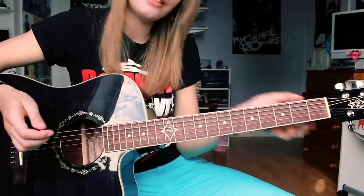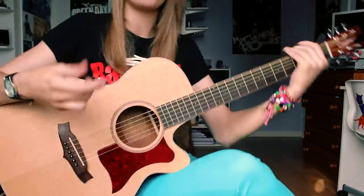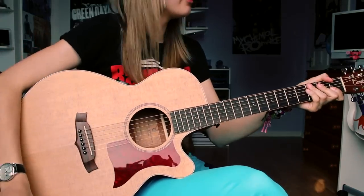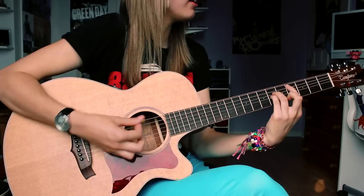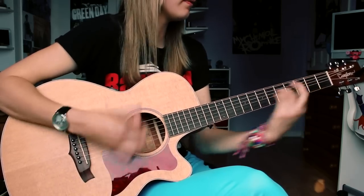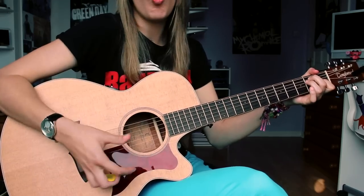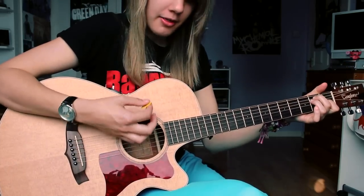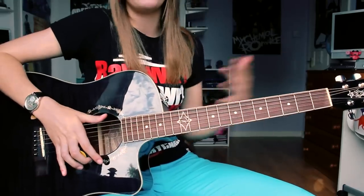It doesn't have a bad sound. It's just when you compare it — like I said — this is the guitar I replaced it with, a Tanglewood. That has much more of a warmer, balanced tone from the bass and the treble. Of course, it costs more, but that's just to compare the two.